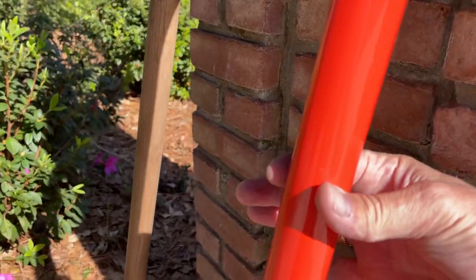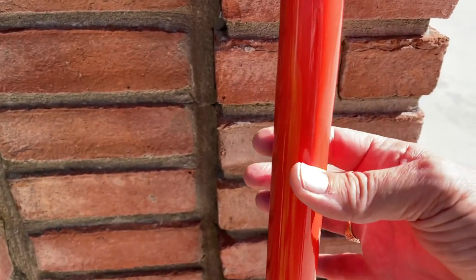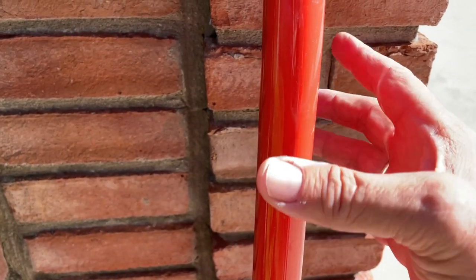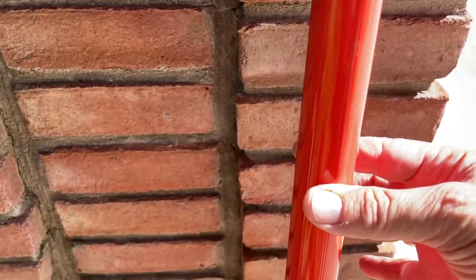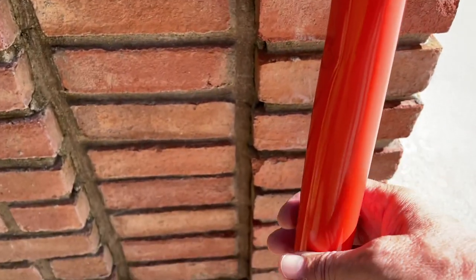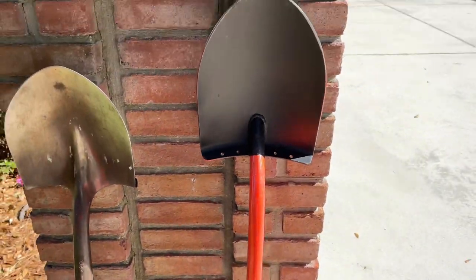As it comes down, it rounds out. It's kind of narrow as you're coming through this section, which gives you a lot of strength because it's going side-to-side, giving you a tremendous amount of strength in this area where you need it. Then as you go further down, it rounds out. So it's a super solution.